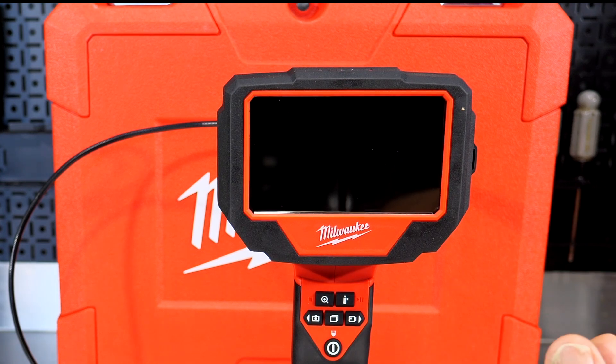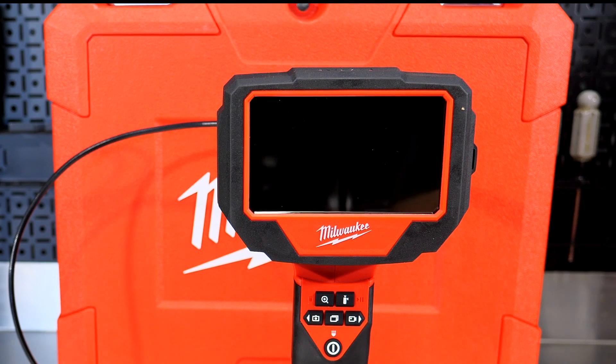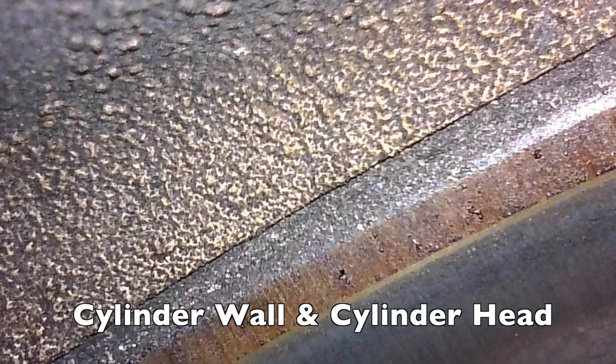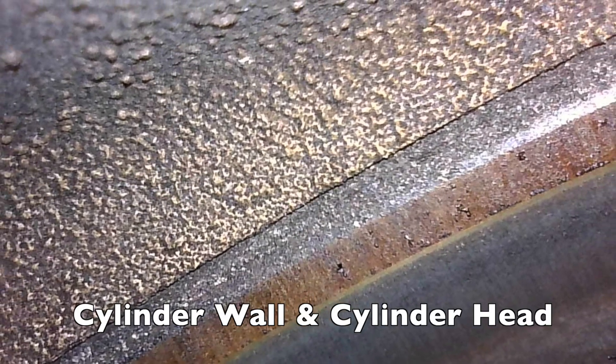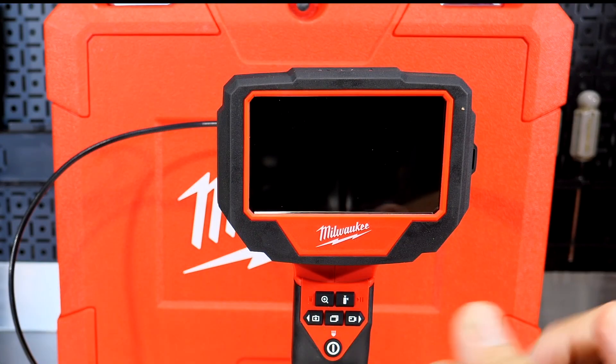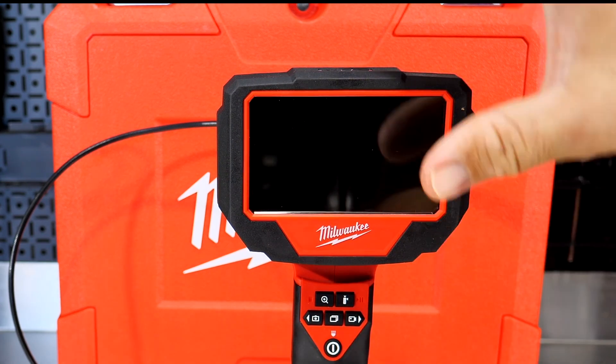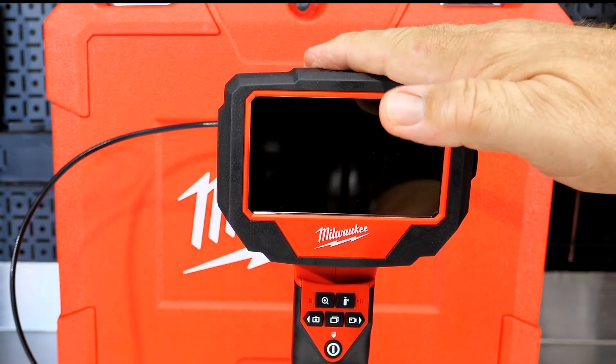And it's 720p — I believe that's both video and photos, but we'll double-check that. 720p is considered high-definition, so we'll get some good high-definition capability on this display.